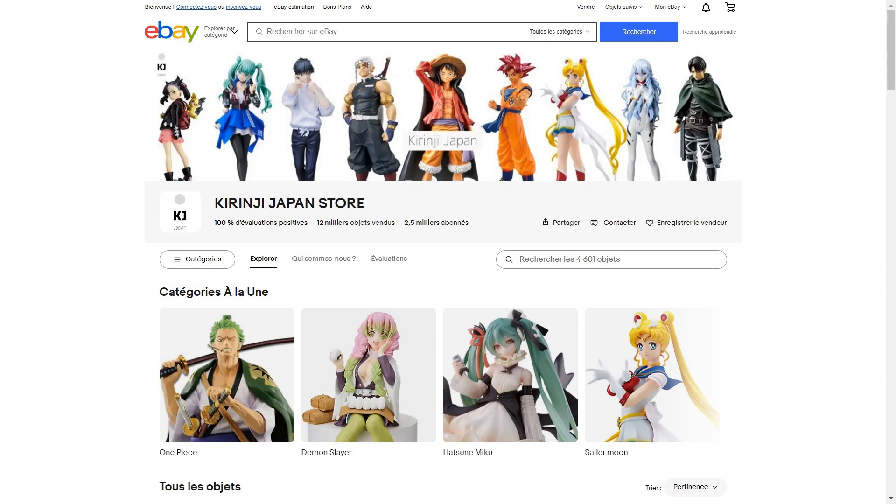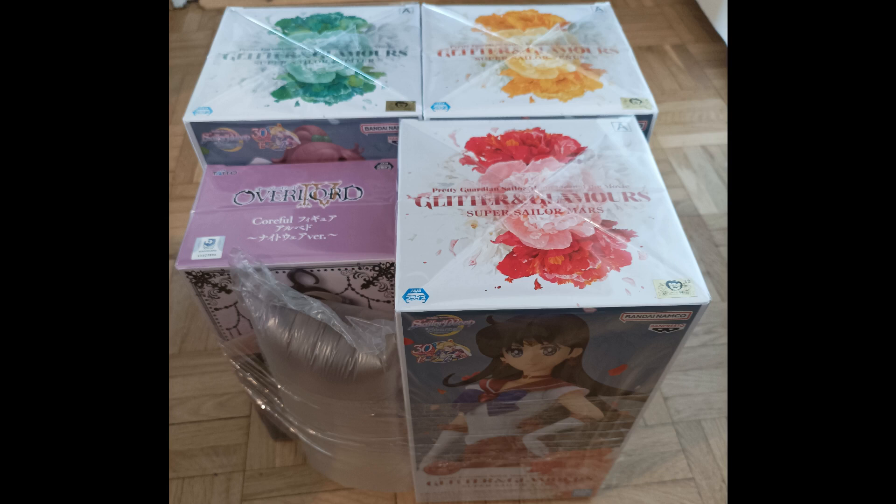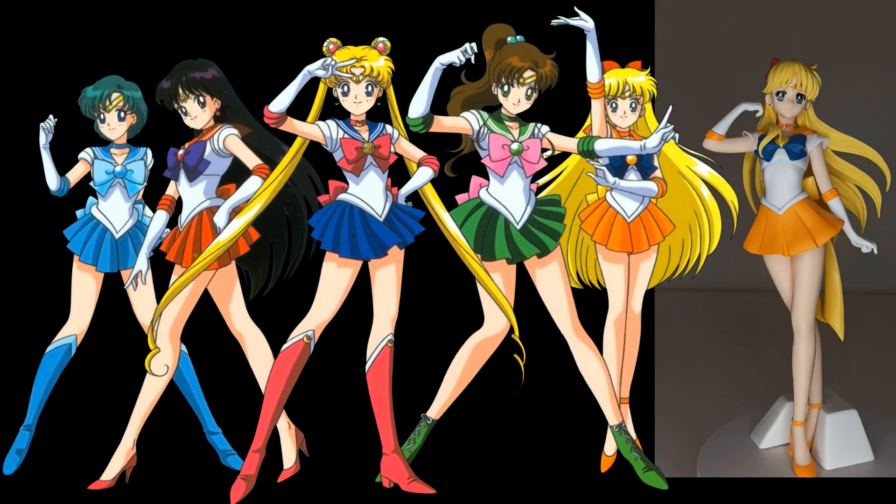I got her from eBay from the same seller as Jupiter and Mars. I really appreciated the way this seller packaged these figures, so I'll put a link in the description. I really like the pose — it may be a slight departure from the original material, but I think it's an improvement.